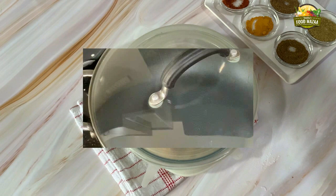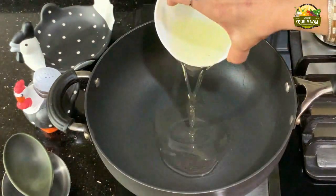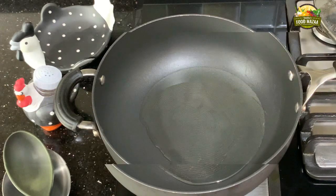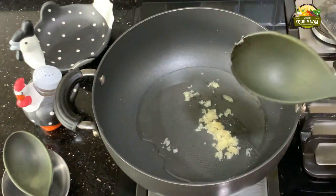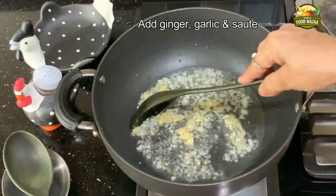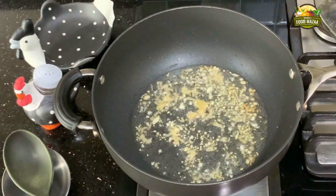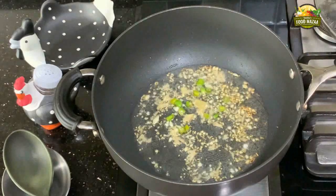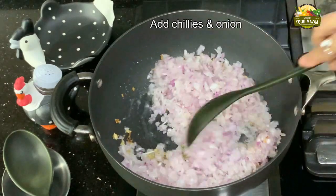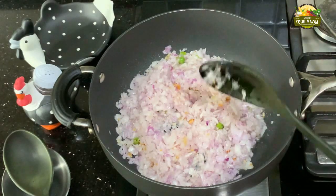Now let's begin the cooking process. Take a heavy bottomed pan and add the oil — about five to six tablespoons. Sauté the ginger garlic first; this will take about half a minute. When it changes color, add the green chilies and the onions. We are going to sauté the onions for one minute, stirring intermittently.